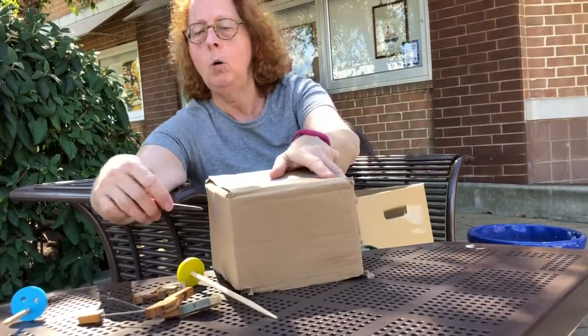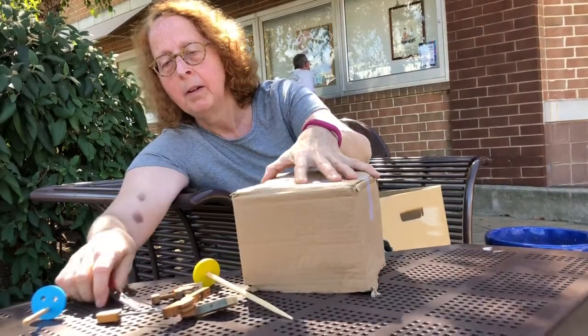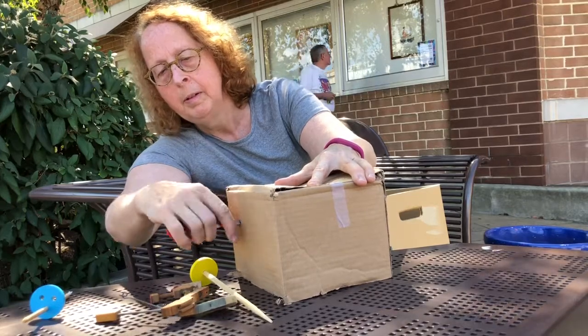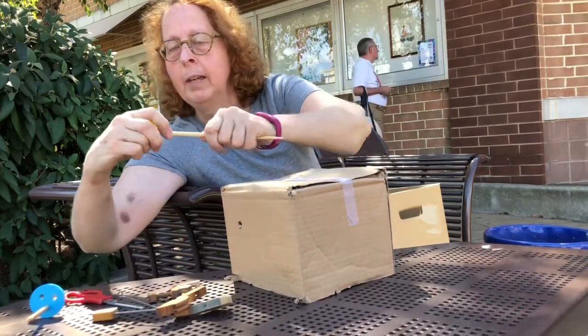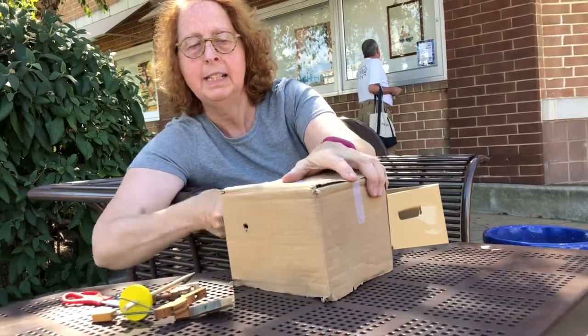Start by making a hole just with scissors for the spot where the chopstick is going to go through — two holes — and slip this in.